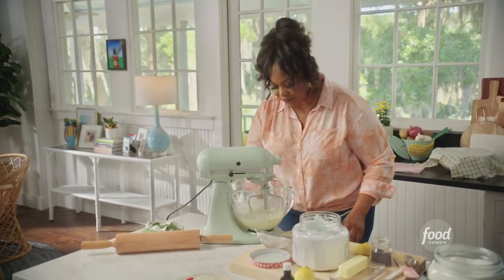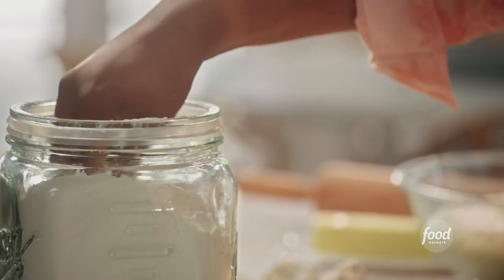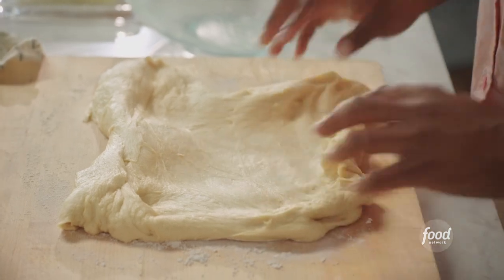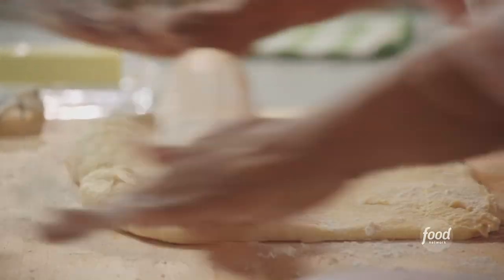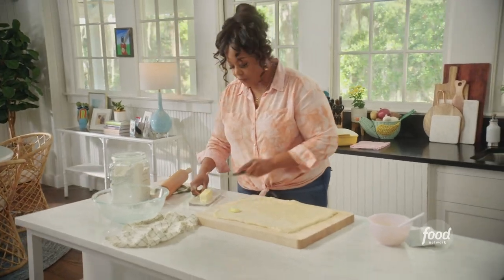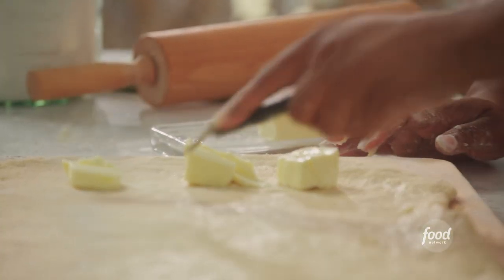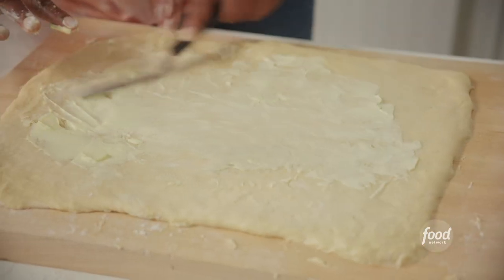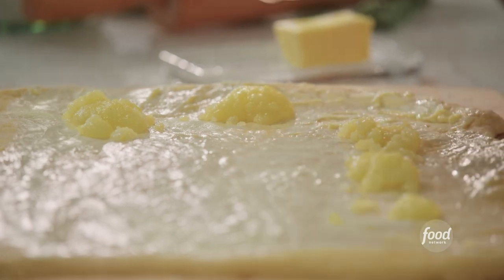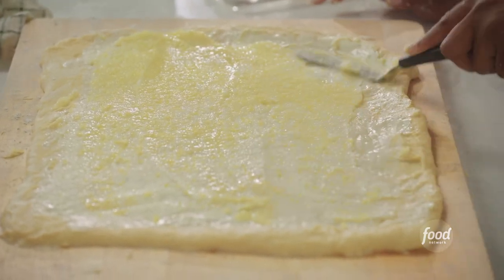Look at this — gorgeous. My dough has risen. I'll put a little bench flour on my cutting board, stretch it, and get to rolling. Now I'm going to start on my filling. I'm going to take about four tablespoons of unsalted butter — a little over room temp because you need it to spread just like this. Now I'm going to take that lemon sugar zest mixture and put it on top, using an offset spatula to spread the butter and the lemon sugar mixture. Now it's time to roll.